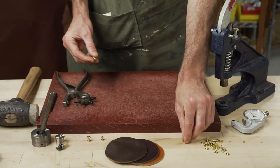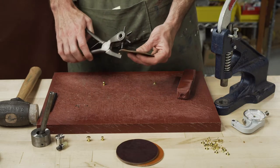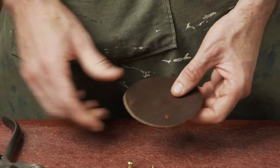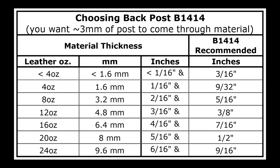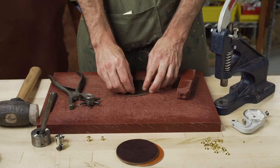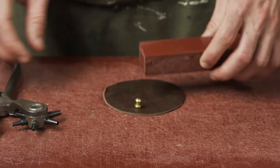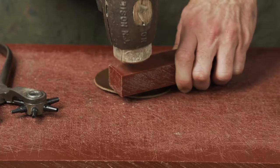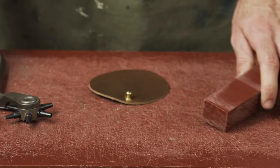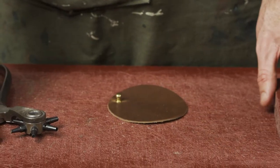We are setting collar studs into our back post B1414 into a piece of leather. First, we're going to cut a hole in our leather — you want to know what thickness of leather you're working with, because that's going to determine the length of your back post. You're going to set your collar stud on top. This is our hard plastic cutting board tool with a notch — this helps to set it. If you don't have one of these, you can use a hard piece of wood. You want three or four hard hits; the last hit means it's fully set.